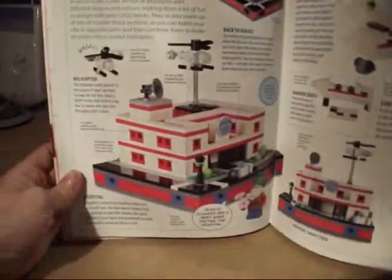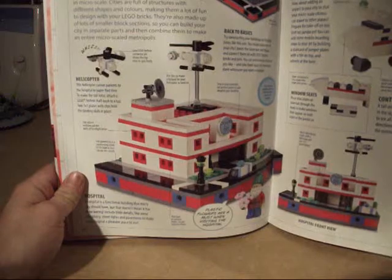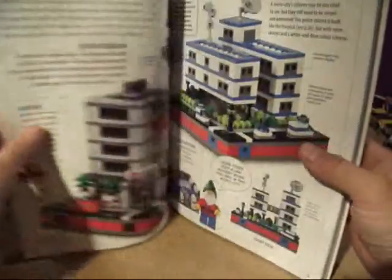On page 56 you can see there is a picture of what I have just built. It gives you some pictures and ideas, and looking through it I thought these look quite nice.